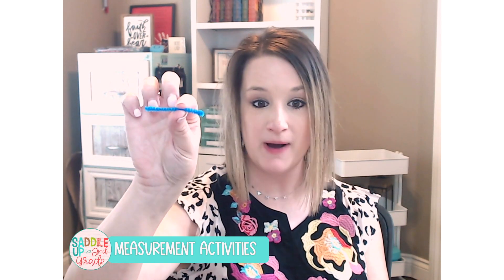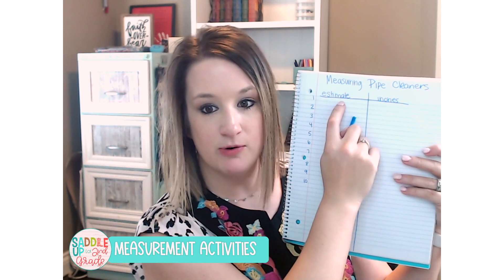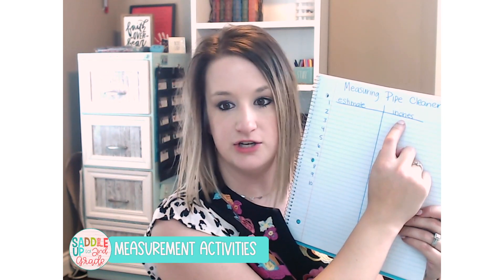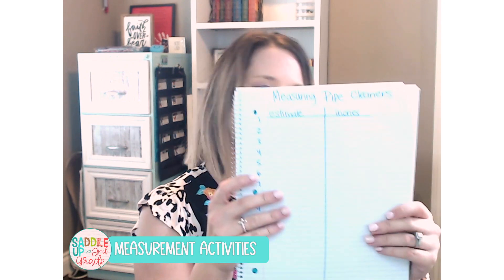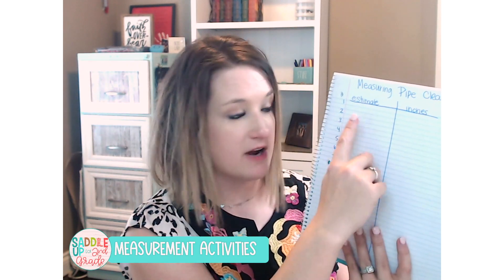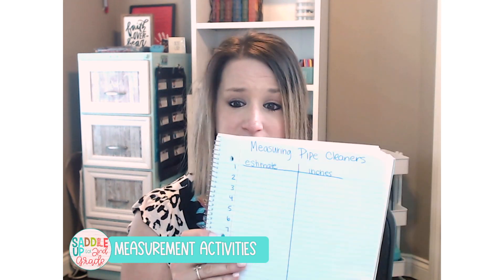It's real simple — they are just going to select a pipe cleaner from your tub or basket, estimate the length, and write their guess next to number one. Then they'll use their ruler to actually measure the pipe cleaner and write their actual measurement under the inches column, or centimeters, depending on what you're having them do. You could also have them write a sentence underneath to compare their estimate to the actual length — was their estimation right, or was it incorrect? There are lots of different ways you can expand this.